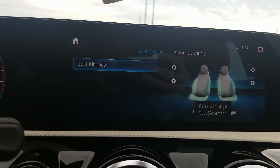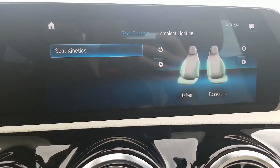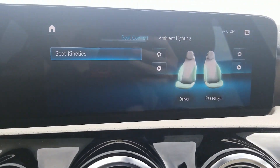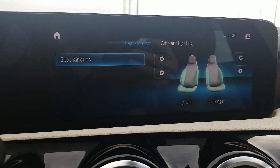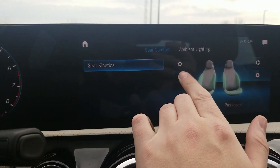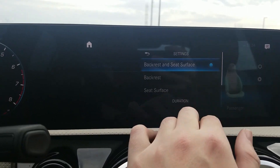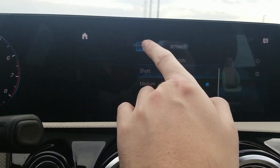Comfort menu — we have seat kinetics. Seat kinetics, which we learned from the E-Class, moves the seat up and down, moves the lumbar, and generally gives you more blood flow when driving longer distances. The seat rest here is manual so it won't extend automatically. You turn seat kinetics on here, and you can select either the backrest and seat surface together, just the backrest, or just the seat surface. You also select duration: short, medium, or long. This comes from customers wanting more comfort from Mercedes. There's one for the passenger side as well.